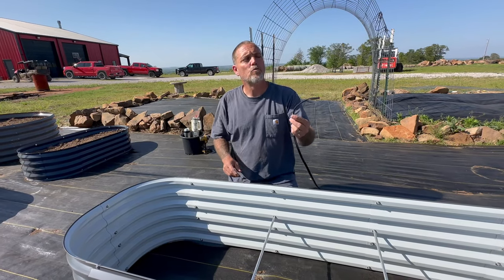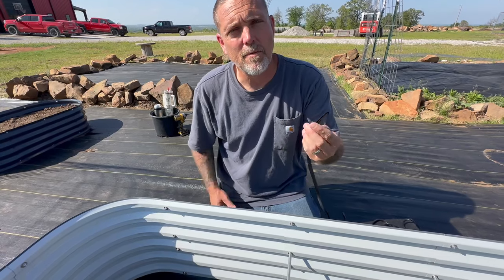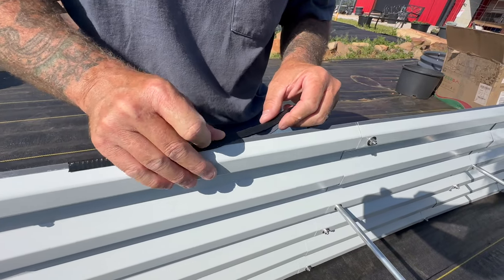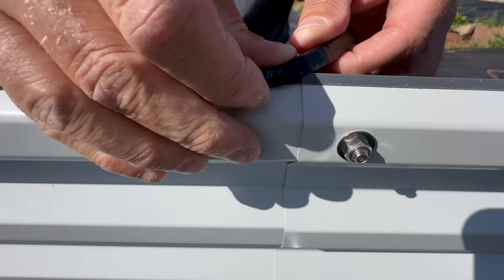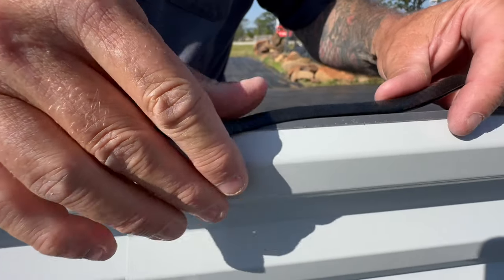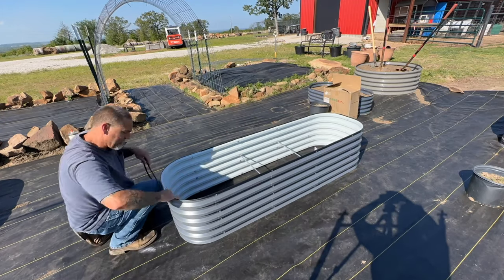Now we're going to apply this rubber edging around the top to keep from cutting yourself. The little corners where they overlap are a little sharp, and this covers them up and makes it nice. It's really easy — you just poke it on here and work it all the way around. Sometimes at the seams you have to try to open it up a little bit to get over it. Once you get it started it will go — just work your way around. Jeremy applied the rubber edging easily; it's just there to make sure you don't scratch your fingers on the seams.